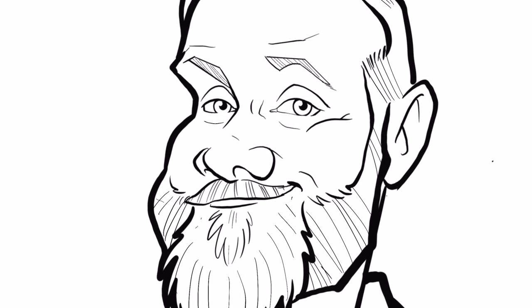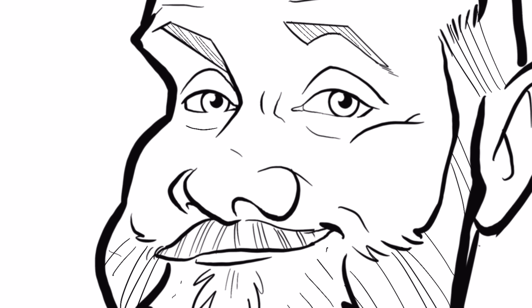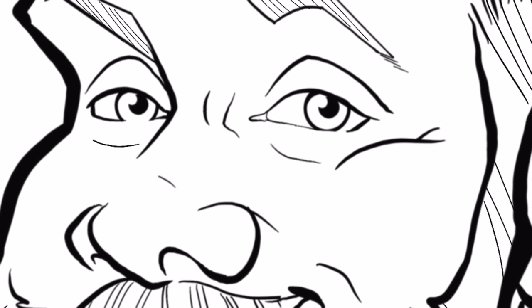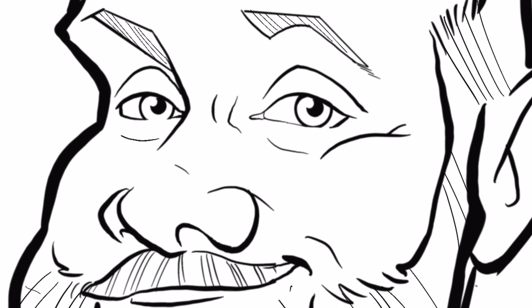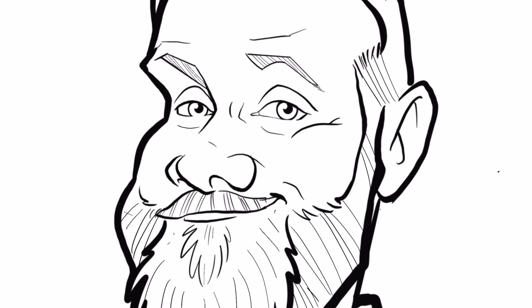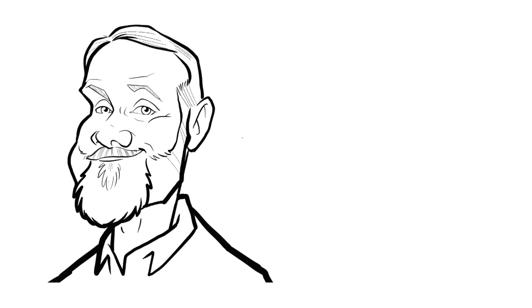Here's a drawing I did of myself not long ago. I really took care to make the lines as nice as I could. I tried to use thin lines, thick lines, tapered lines, straights and curves together. I think it caused the drawing to come out pretty good.